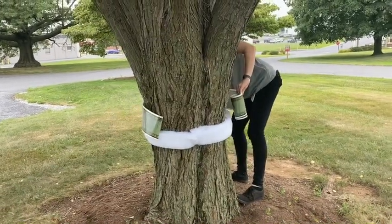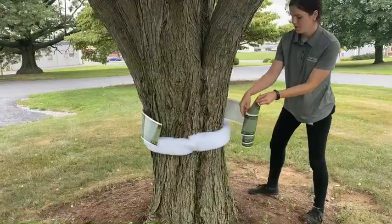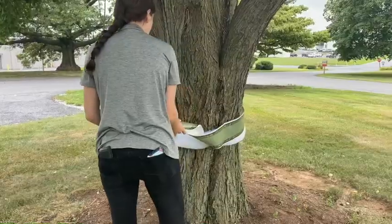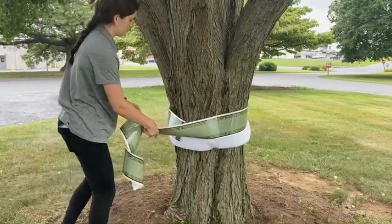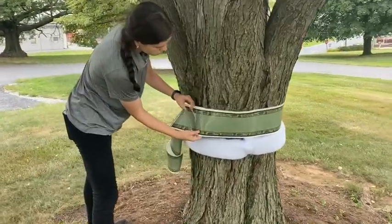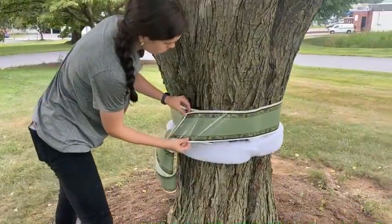Next, measure out the sticky adhesive that will go on top of the fiber before you cut it. For trees under 24 inches in diameter, measure an extra three inches. For trees greater than 24 inches in diameter, add an extra three inches of overlap per foot of tree diameter.